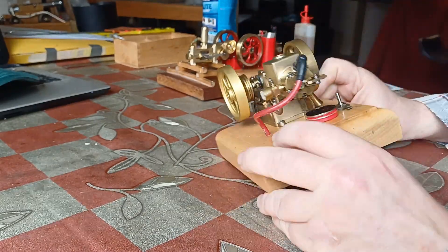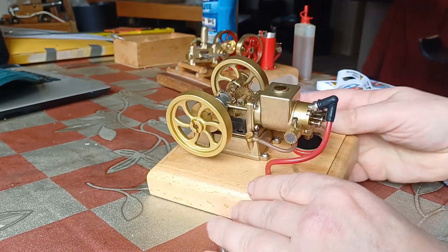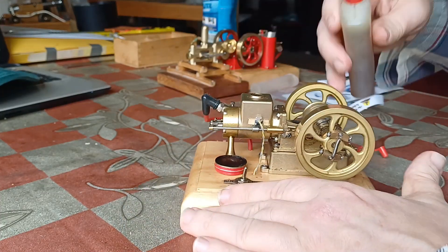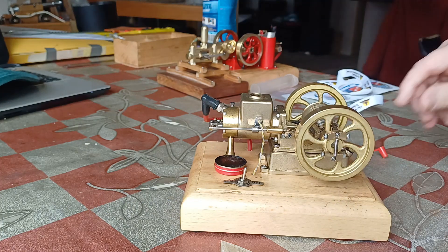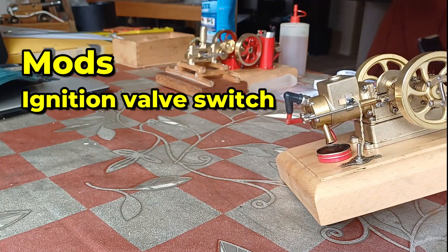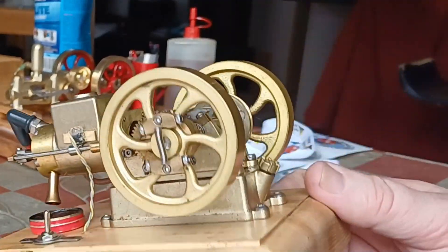We might have to check the spark later and the ignition cans. This engine has been very slightly tweaked — I put a tiny little switch here so that it only fires when it needs to, when the exhaust valve is in the correct place for it to need to fire.